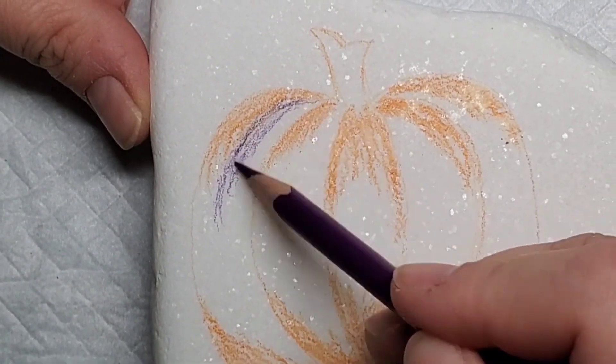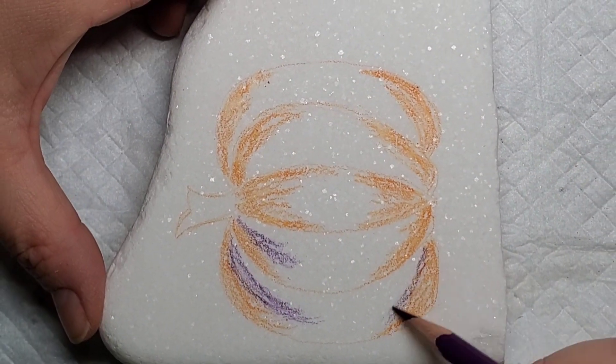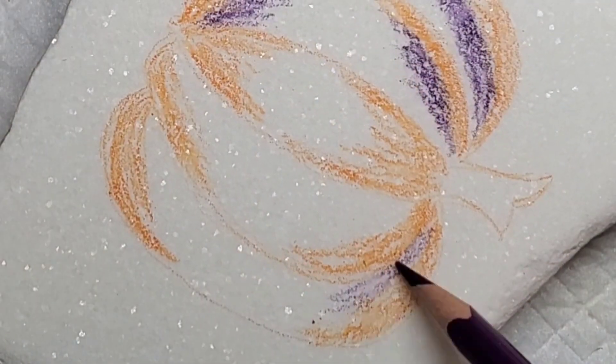Now I'm going to come in and do the same thing with both the purple and the green, just adding them right next to the orange and continuing out that shading and coloring so that we have a mixture of those Halloween colors.